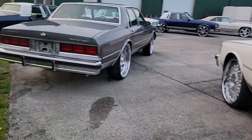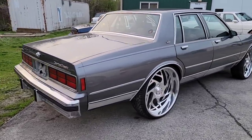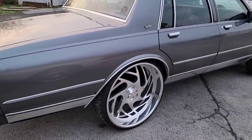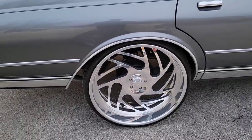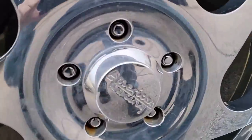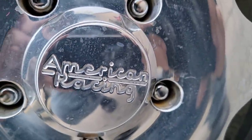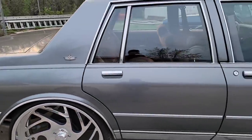Now for the second one we have this 1990 Chevy Caprice Classic. We just installed 26 inch billet wheels — these are American Racing wheels, that's what it says on the cap. These are 26's, just installed these.